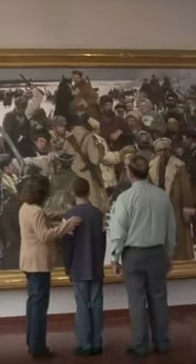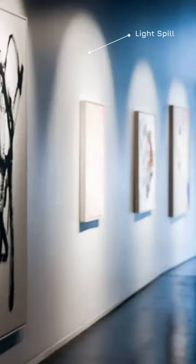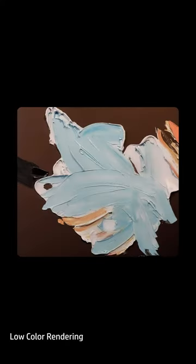Illuminating art is about having the right luminaires and knowing how to use them correctly. All art is unique in its shape and its size, but standard lighting products can't be adjusted to do this, resulting in halo, arcs, light spill, glare and poor color rendering.